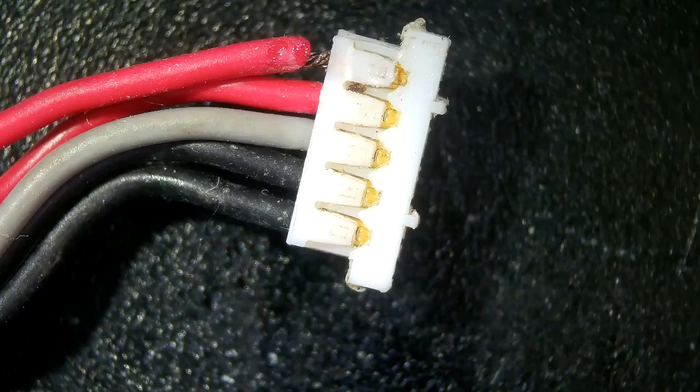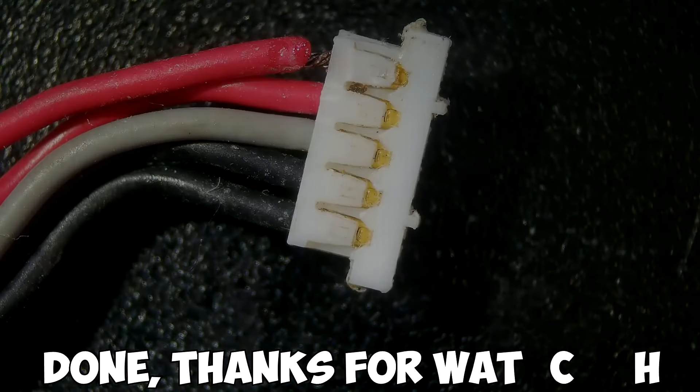I hope you liked the video. I like doing these little close-ups under the microscope — it's something different. Thanks for watching, please like and subscribe.